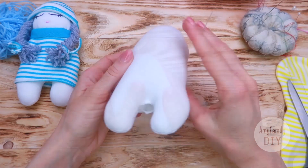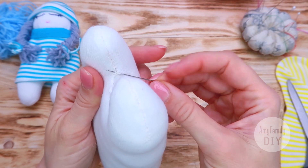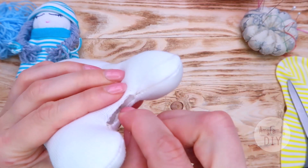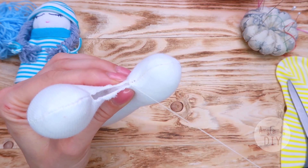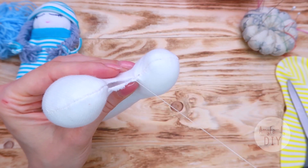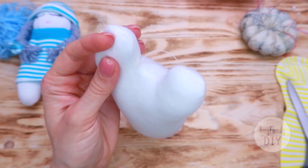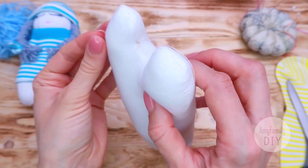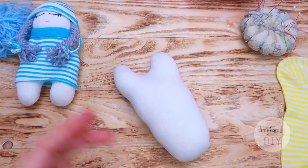Now let's close the hole. I'm going to do it with the help of the invisible or secret stitch, on which I also have a video — the link is in the description below. At the end of the stitch I tie a knot and hide it inside the toy. This is our workpiece for now.